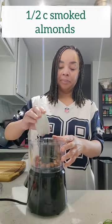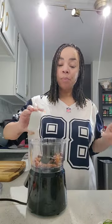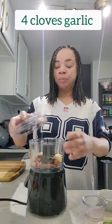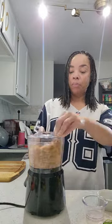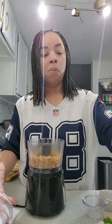This arugula pesto is delicious. Let's make it. Start with a half a cup of smoked almonds — these almonds are delicious — and four cloves of garlic. Put these in a food processor and chop until they are nice and fine. It might take a couple of passes, but keep chopping until they're nice and fine.